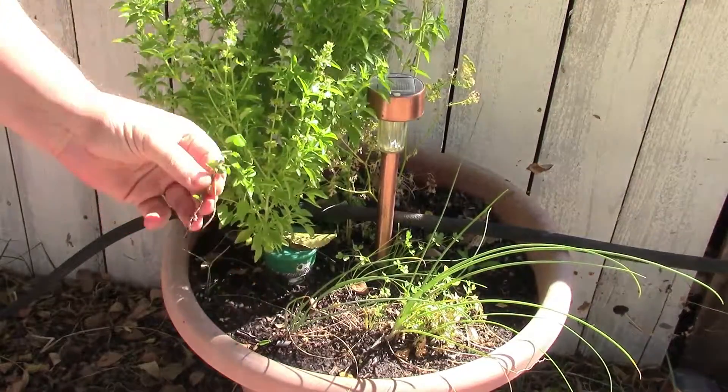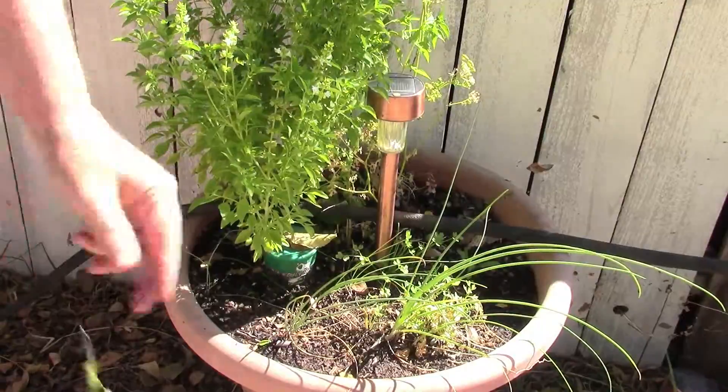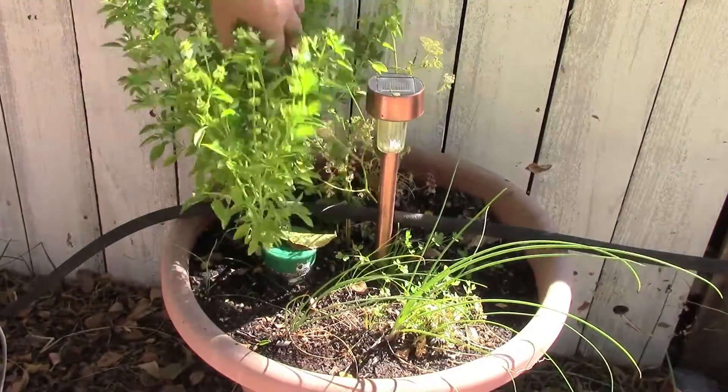There's a little bit of oxalis in there — that's one of our typical weeds around here. This can take over quite dramatically, so we'll pull that out as well.